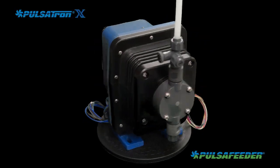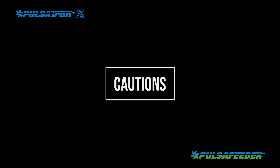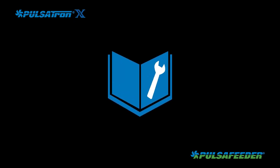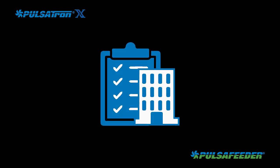Thank you for selecting a Pulsafeeder Pulsatron X chemical metering pump for your application. Please refer to the detailed information in the installation manual provided with your pump and always adhere to all local, state, and national codes.